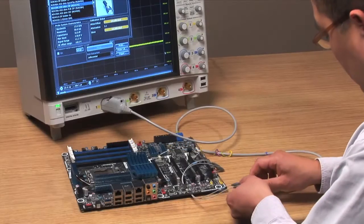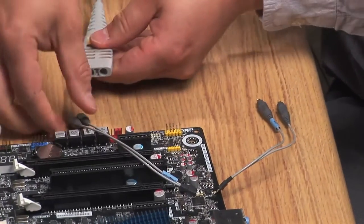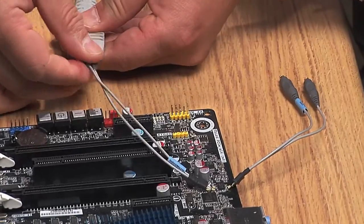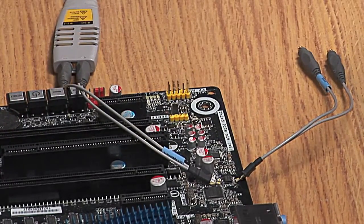For high-speed signal probing, solder-in probe heads are commonly used. Unfortunately, solder-in probes aren't the ideal solution when it comes to moving around multiple test points on a target board.